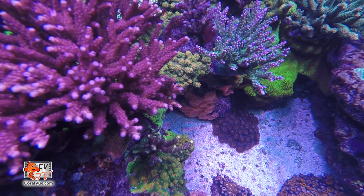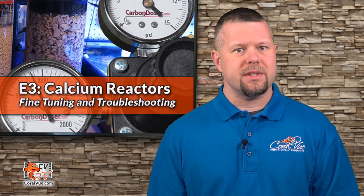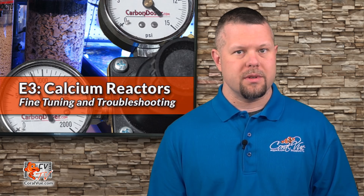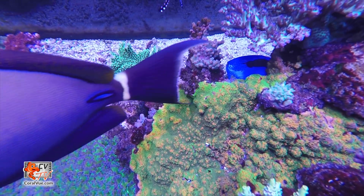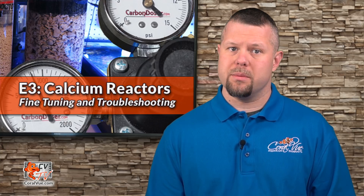Now, in this final episode, we will discuss what to test for and how to fine tune the calcium reactor to support the alkalinity and calcium needs of our reef system. We also answer some commonly asked questions, such as what to do when your alkalinity and calcium are unstable. Corals, invertebrates, and even coralline algae are constantly using up calcium and alkalinity in our aquariums. A calcium reactor simultaneously maintains alkalinity and calcium throughout the day, attaining the ultimate in stability and growth of stony corals.